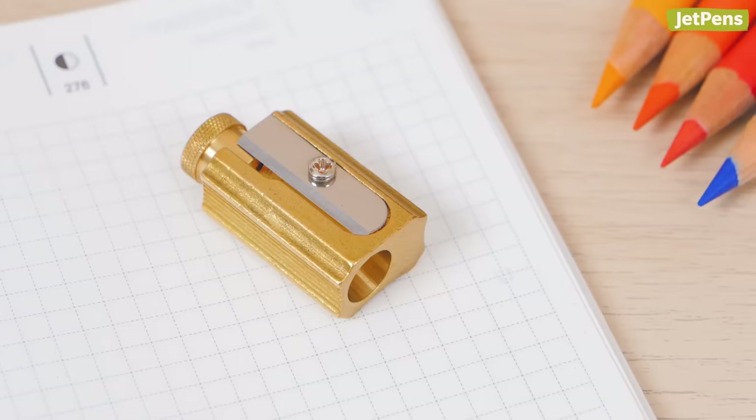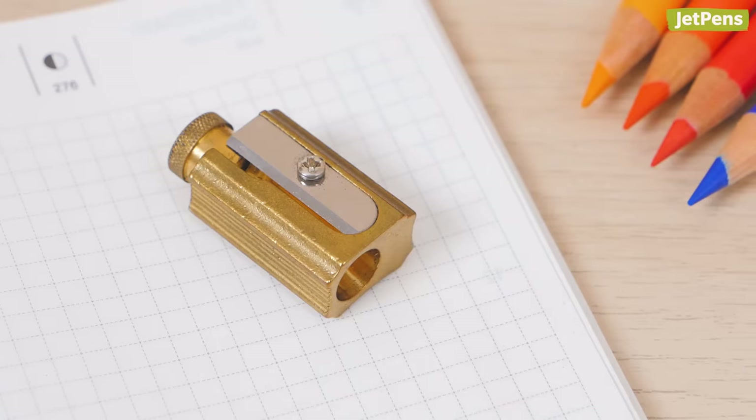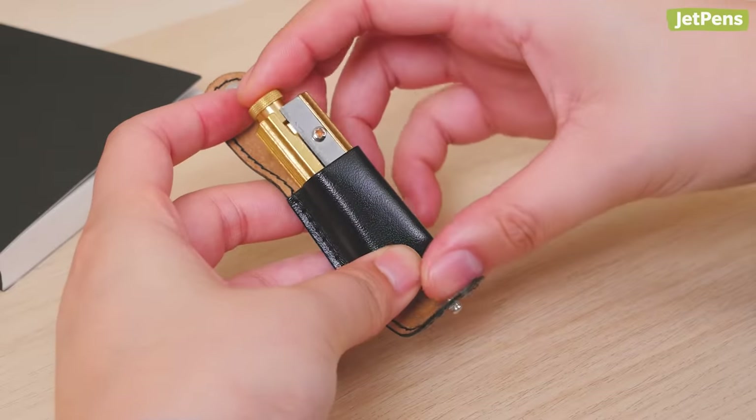It has a beautiful raw brass finish that will darken and develop a unique patina with age. It also comes with a leather case.